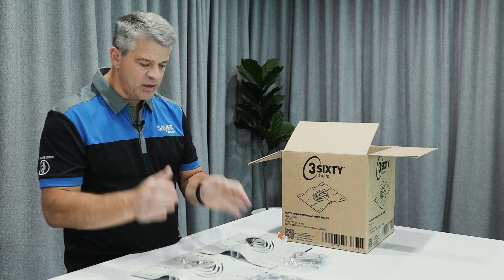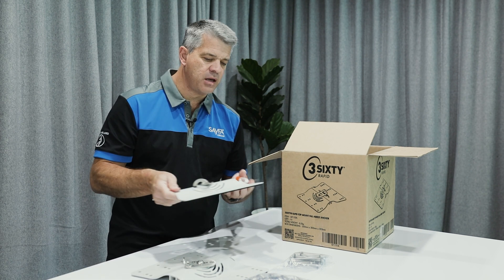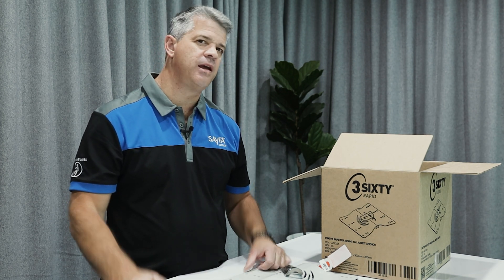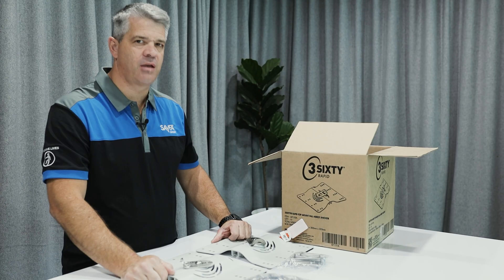So there you have it — the 360 anchor plate. We know this product is going to save lives. Make sure you install it correctly, and also save a life. Thank you.